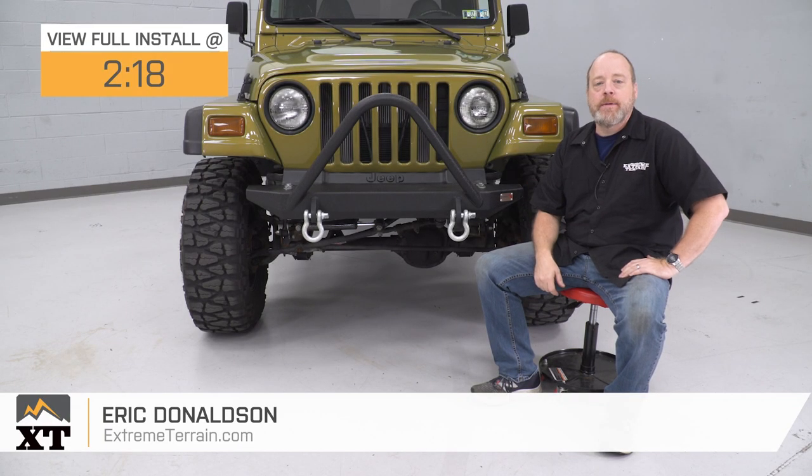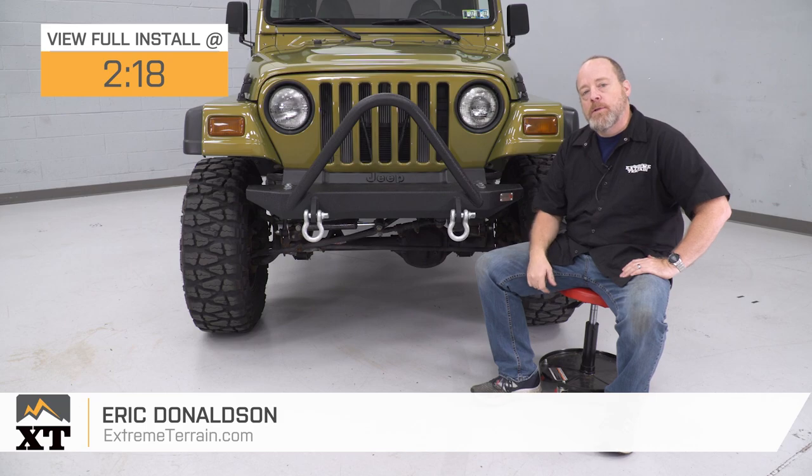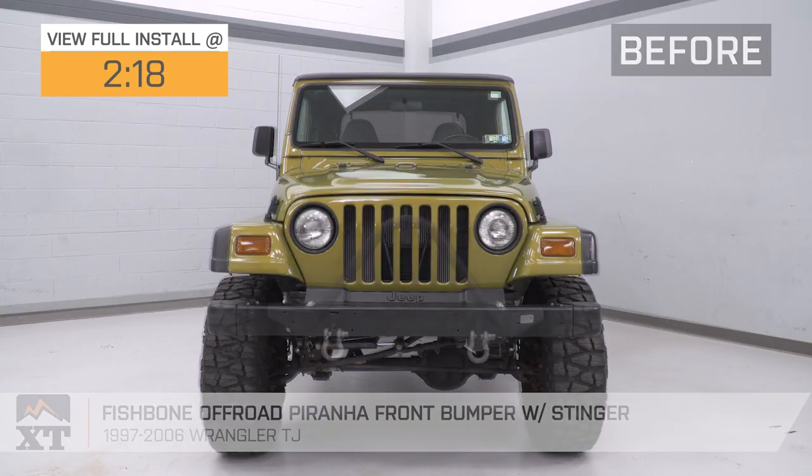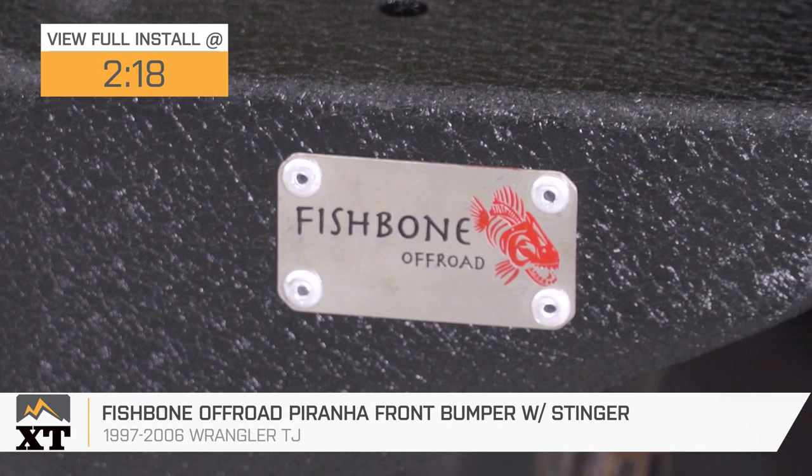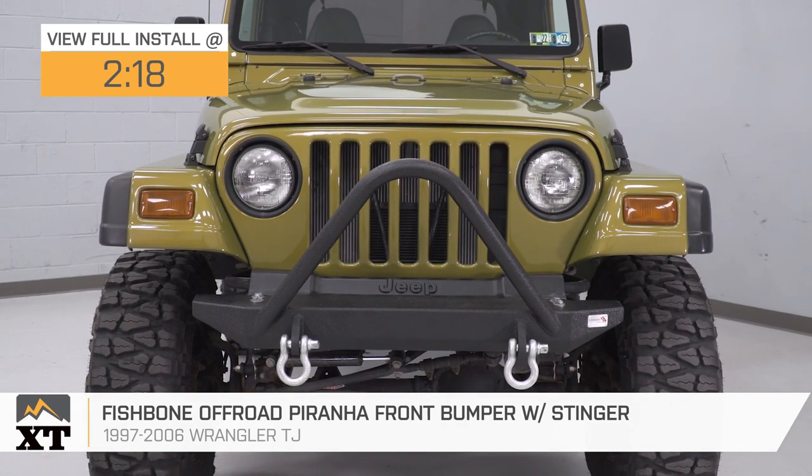Hey guys, I'm Eric with Xtreme Terrain. In this video, I'm going to give you my review and install of this Fishbone Off-Road Piranha front bumper with Stinger for all 1997 to 2006 Jeep Wrangler TJs.